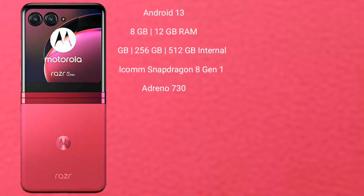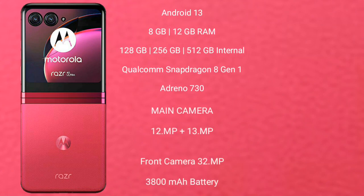Motorola RAZR 40 Ultra runs on the Android 13 operating system. It comes with 8GB or 12GB RAM and 256GB or 512GB internal storage. It features a Qualcomm Snapdragon 8 Gen 1 processor and Adreno 730 GPU.